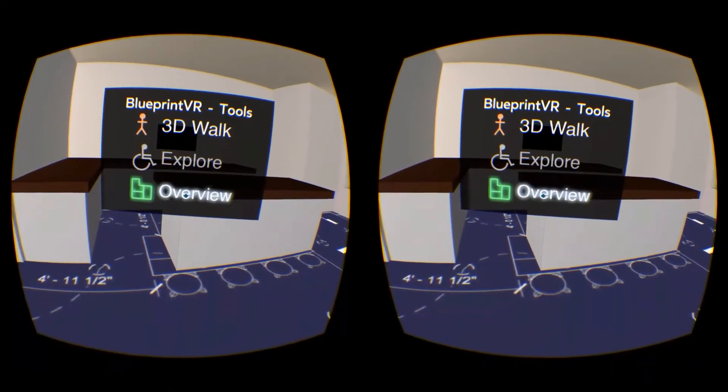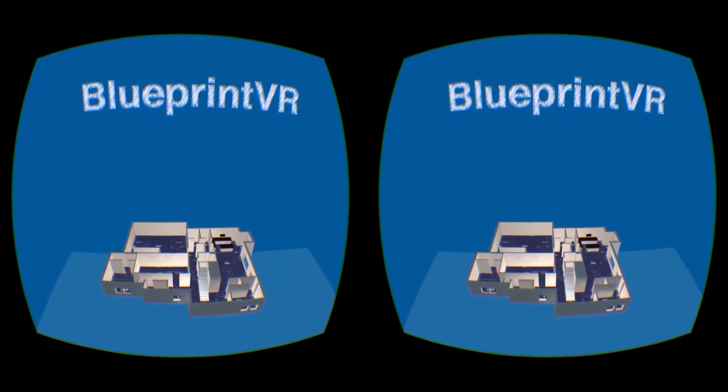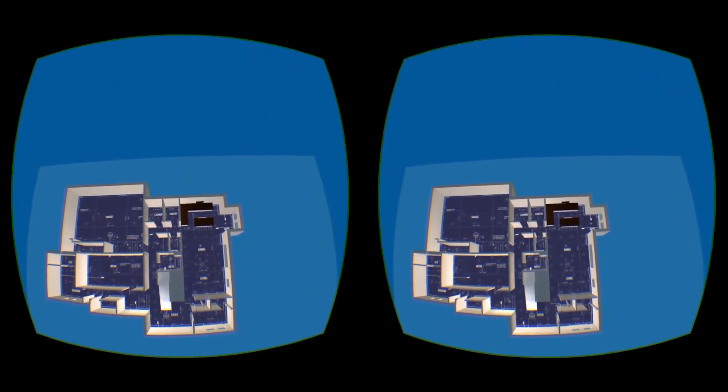The third tool gives you an eagle eye overview of the space. You can also use the joystick here to get a better perspective. Then just press the standard back button to return to the lobby.